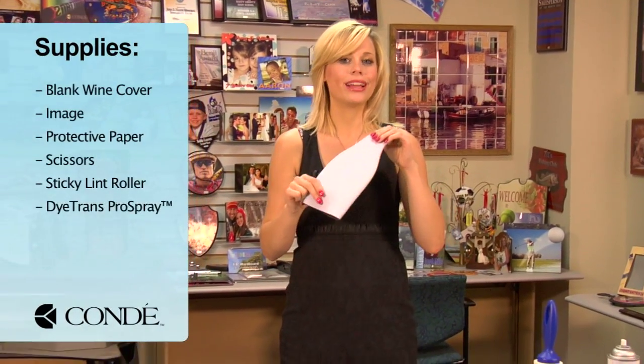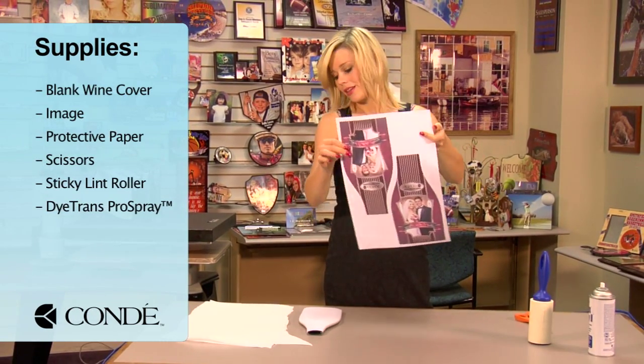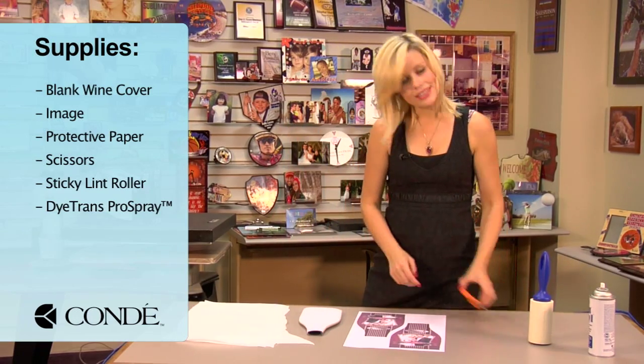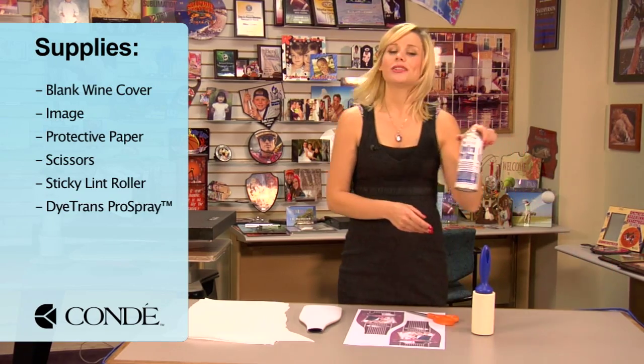So let's get started. First, I have my blank wine cover, the image I'd like to display, several sheets of protective paper, scissors for cutting out my images, a sticky lint roller, and some Conde DyeTrans Pro Spray.